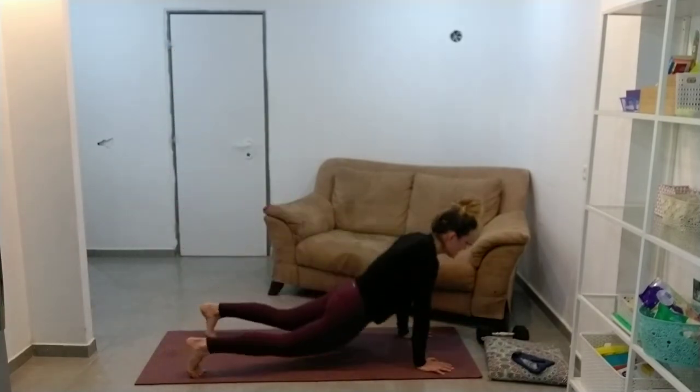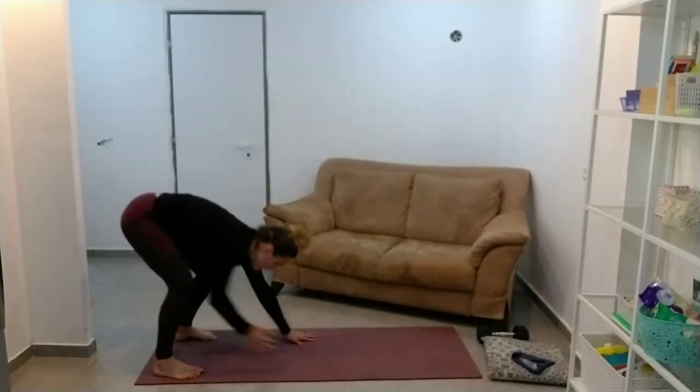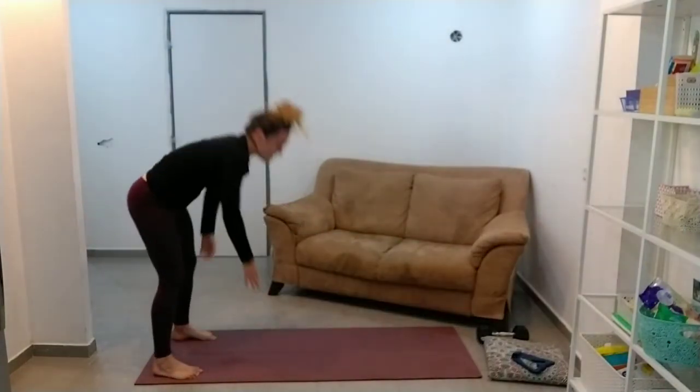Remember, don't do this every time — so many people I know dip their hips at the bottom. Get into that nice plank position, hold it for a second and then walk back. Everything should be nice and controlled.